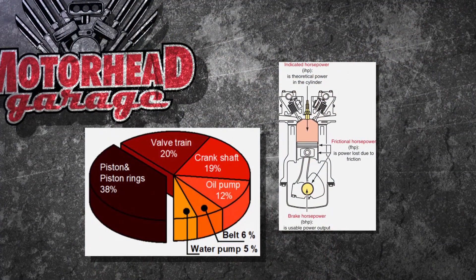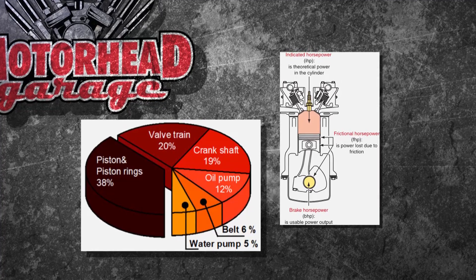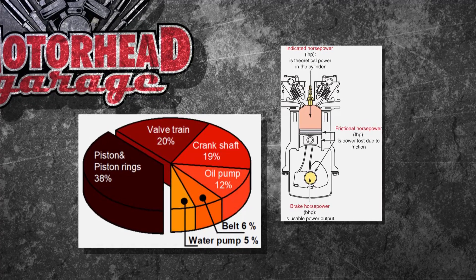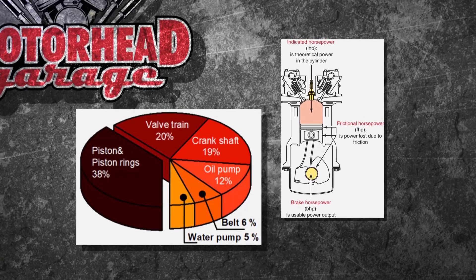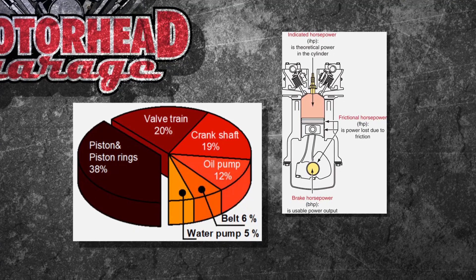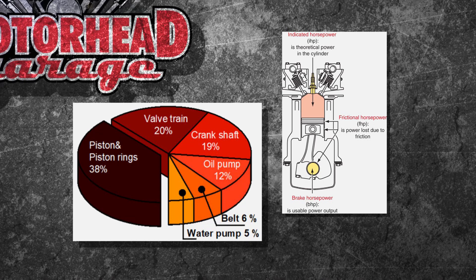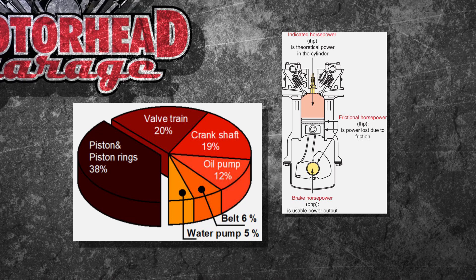That's a good look at horsepower and torque. But actually, the manufacturer has built in indicated horsepower — that's the theoretical figure, what it's supposed to be. But you have frictional horsepower losses in there, and what comes out is brake horsepower. Frictional losses come from bearings, valves, crankshaft, oil pump — all kinds of stuff going on inside the engine.